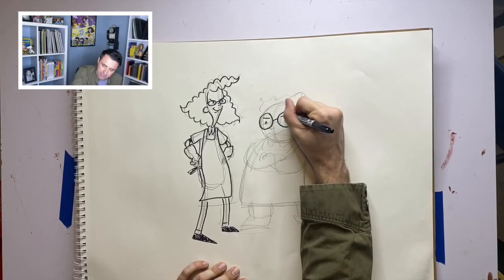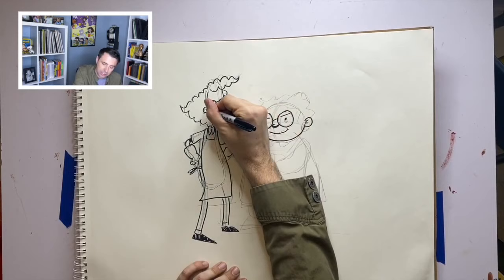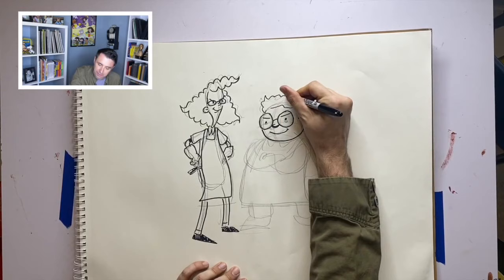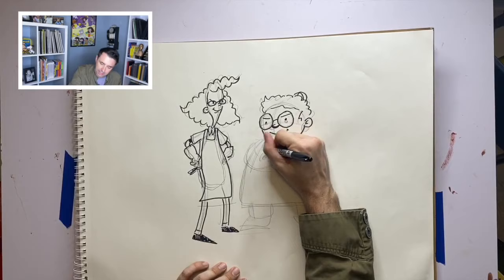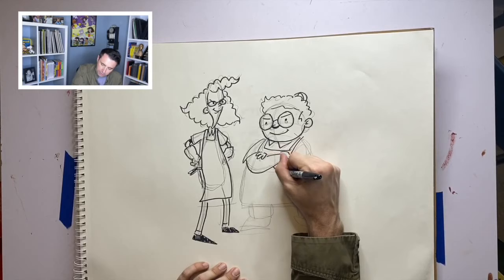Betty invents all of Lunch Lady's super spy gadgets. If you've read the Lunch Lady books, you know she has a spatu-copter, fish-stick nunchucks, and a milk carton that can spy on villains. She's a lunch lady and she doesn't want everyone knowing she's also a crime fighter. So all of her spy gear is disguised as things you would find in a school cafeteria.